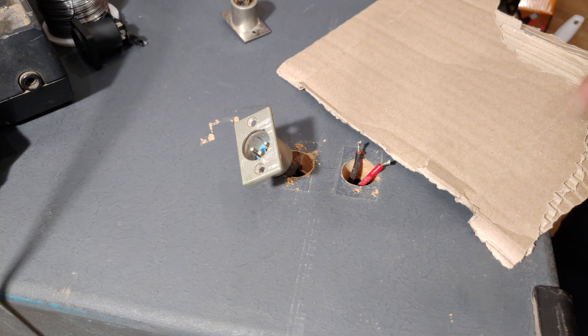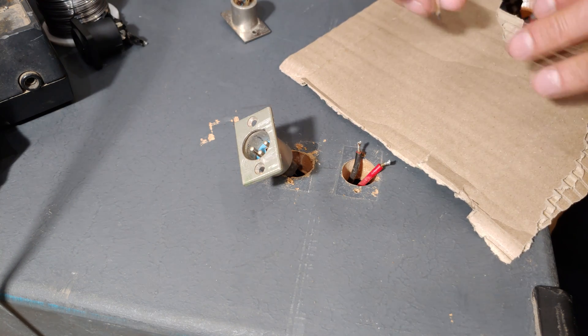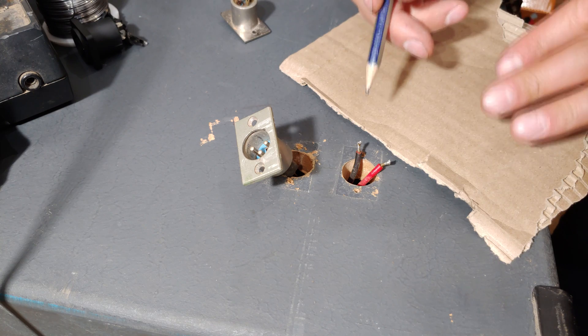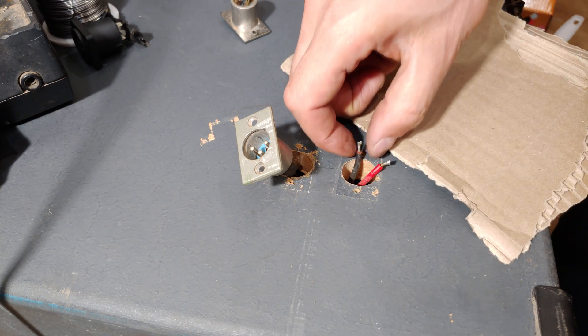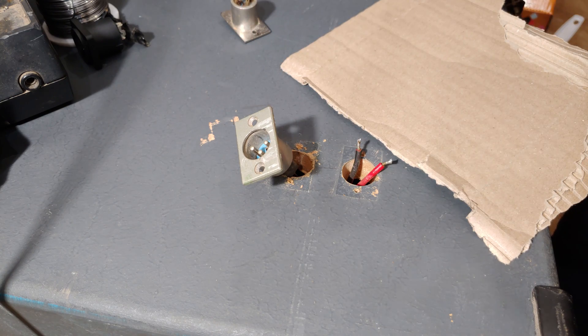In my case I know this is the left wire and this is the right. If you let the wires just drop in you might not know which is left and right, so just be aware of which is which — otherwise you won't know.